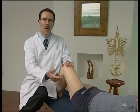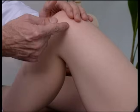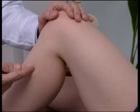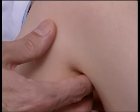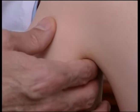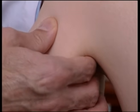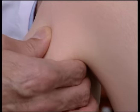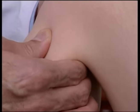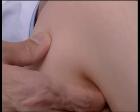When examining the superior tibio-fibular joint, the patient is supine with the knee flexed to 90 degrees. This allows the operator to place the index finger behind the head of the fibula, held between the thumb and the first finger. The head of the fibula is moved anterolaterally and posteromedially, following the oblique plane of the joint. It is quite easy to appreciate motion restriction in either direction, thereby identifying the area of somatic dysfunction.